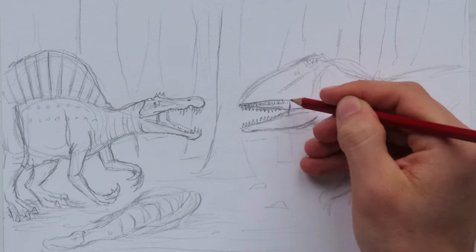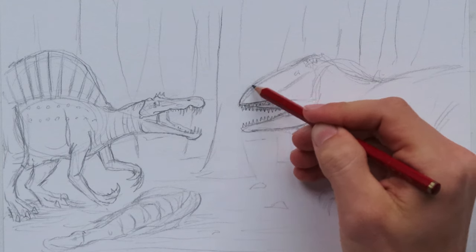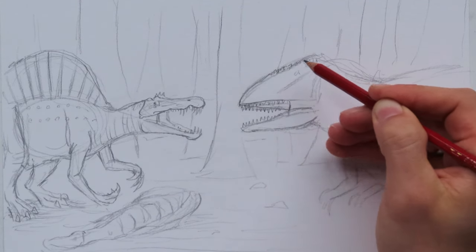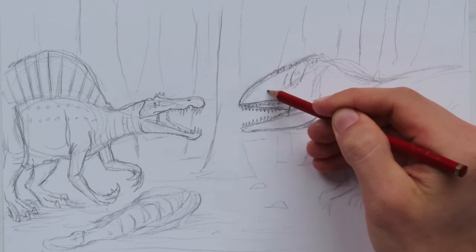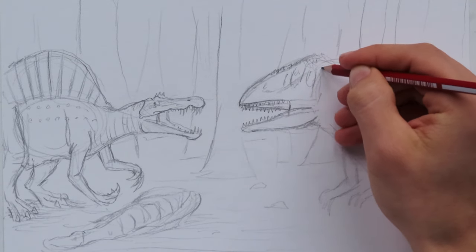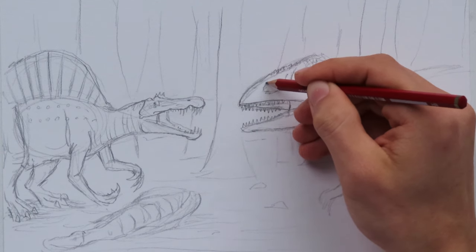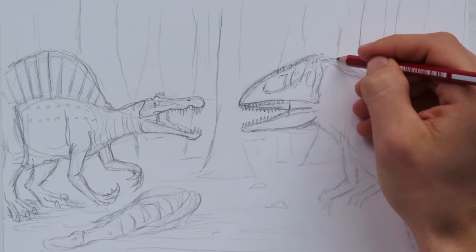The teeth are all about the same size, very razor sharp, with little serrated edges - perfect for slicing through meat. The Carcharodontosaurus was not just some random predatory dinosaur - it was one of the top killers to ever live. It could probably beat Spinosaurus if Spinosaurus had an off day, or if it got lucky and took it by surprise. But I think most of us would bet our money on the Spinosaurus, because of those huge claws and stuff.